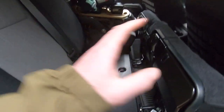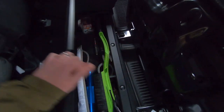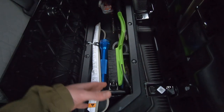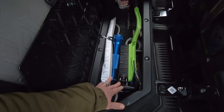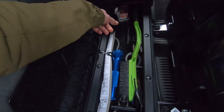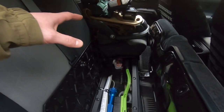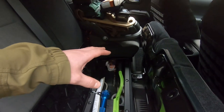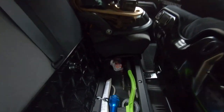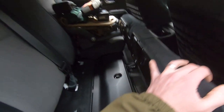Underneath the seat there's a storage compartment — just turn the latch to unlock it and open it up. This is where I keep all my tools: the tire kit that came with the vehicle, a mag light, duct tape, snow brush, hiking poles, flares, and jumper cables. I have a car seat on the other side, but the compartment passes all the way through, so I can still reach in, grab what I need, and lock it back down.